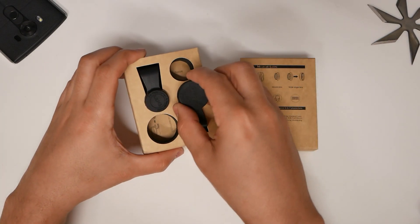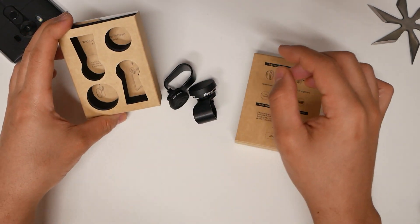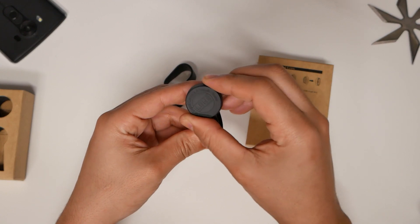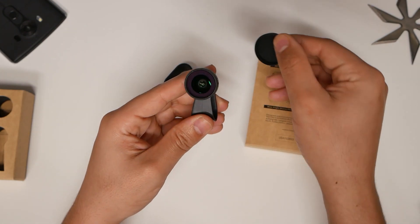This is designed to go on any smartphone, so it doesn't have to be a specific kind. And under here you will see what the lenses were. Now I did use these and I tested them, and they actually work pretty good. These are the lens caps, which you see right there.